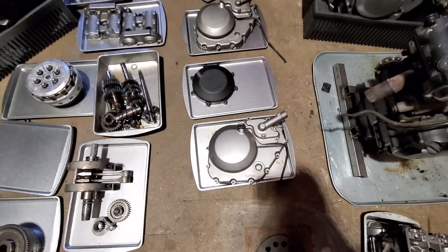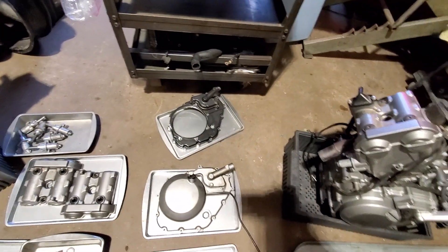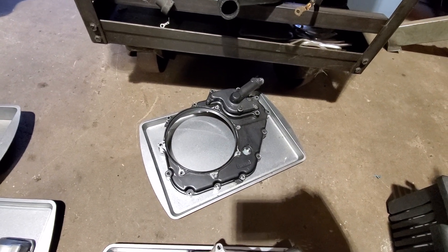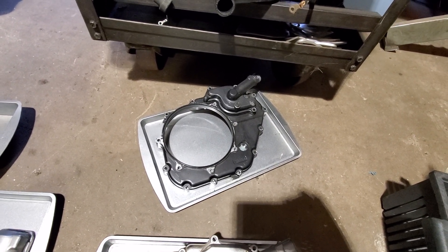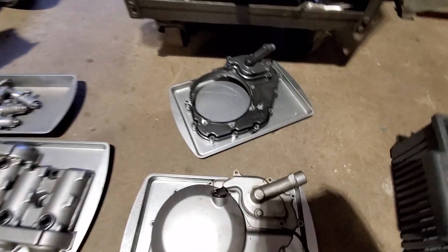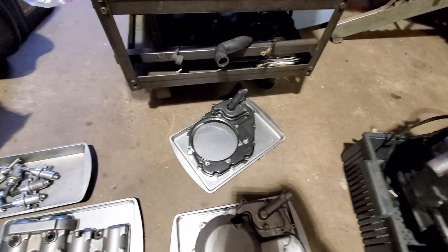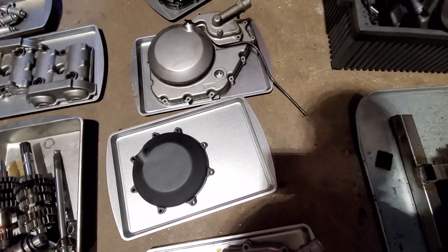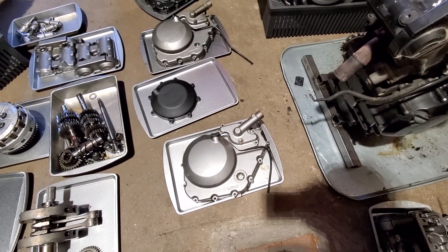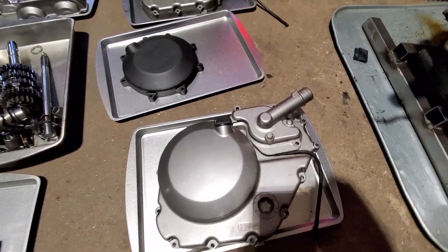A couple of interesting things you can do with this information: if you are a second gen that goes to the track a lot and likes to swap out clutches every so often but doesn't want to deal with draining the oil, you can actually run a first gen side cover with a metal clutch cover. If you're a first gen that has a leaking warped side cover or clutch cover, you can actually run a second gen side cover so that you never have this problem ever again.